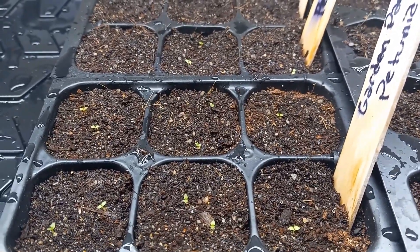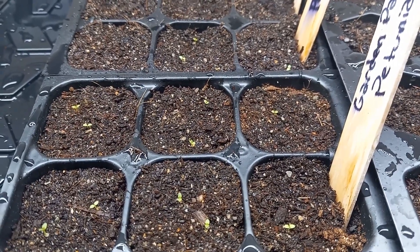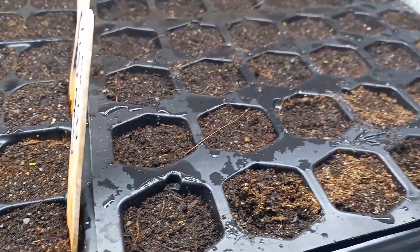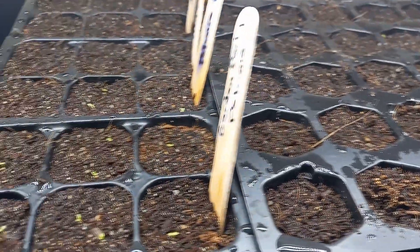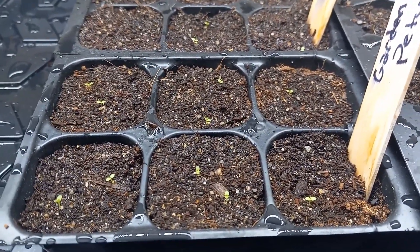That's it for this petunia growing guide. If you want to see more growing guides in the future — including on peppers, tomatoes, and even some flowers — please go ahead and subscribe and I'll see you in the next growing guide.